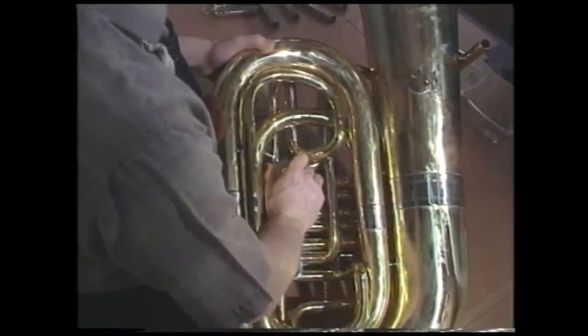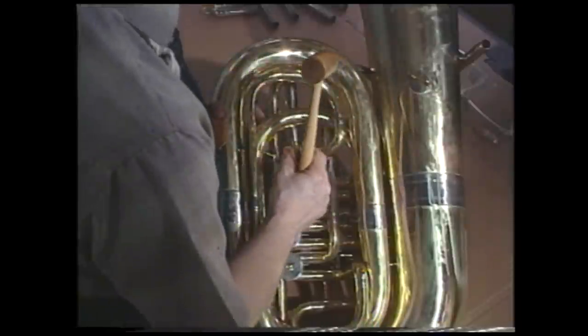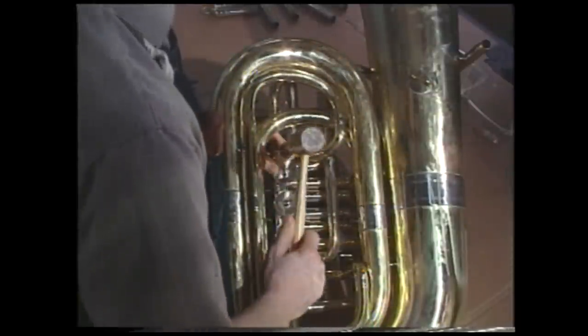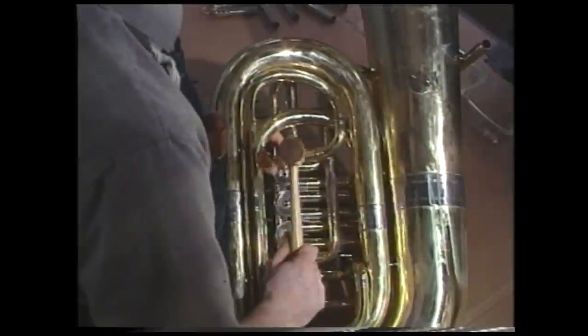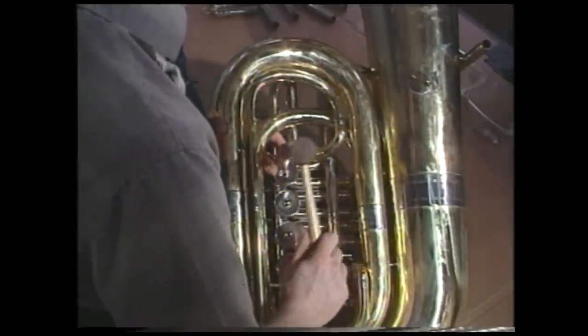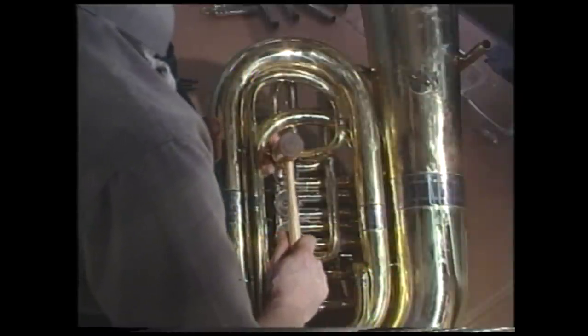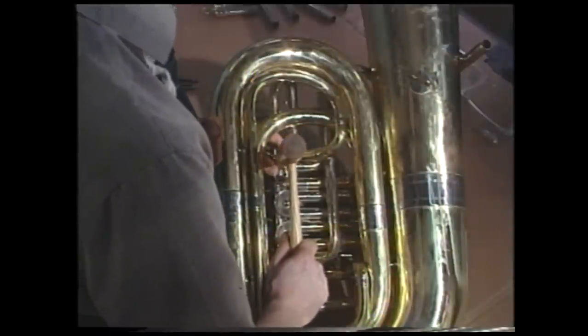Part of the time you'll find these have become frozen. The way to release these is with the wood dowel and mallet. Hold the mallet firmly on the back cap, and then give a solid strike with the mallet. Be careful not to damage any of the surrounding tubing, so try to remain parallel with the tuba, and then one solid shot with the mallet should free the back cap.